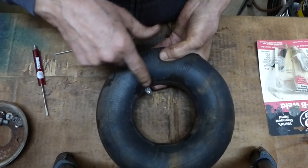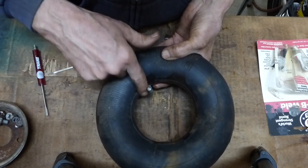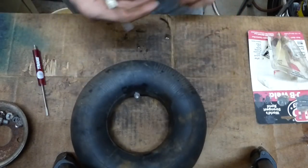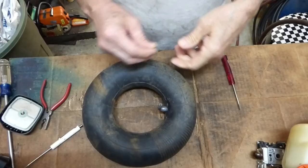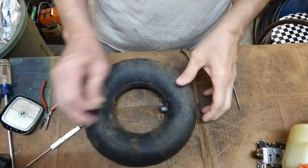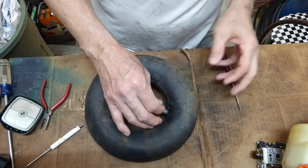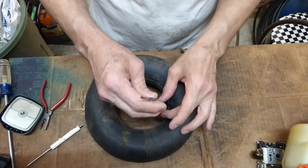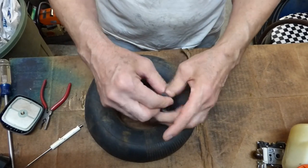I just wet my finger and kind of smooth that off. Let that dry overnight and see how it does. Let the glue dry overnight and see if that'll be at least a temporary fix. Put the valve stem back in and we'll check and see if that took care of the leak.